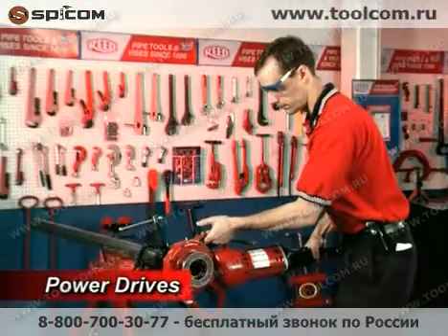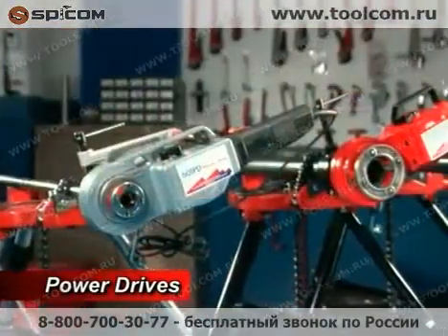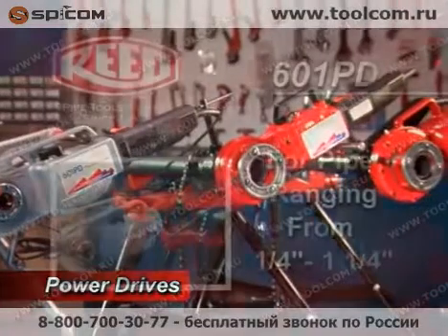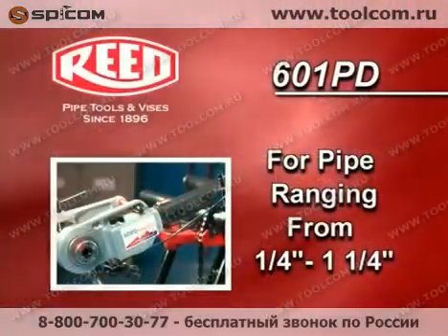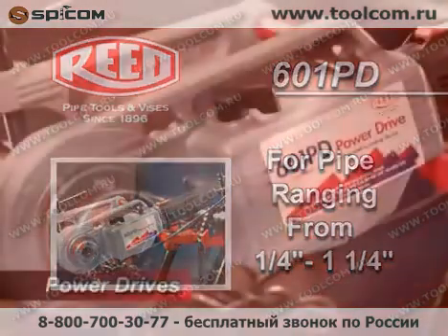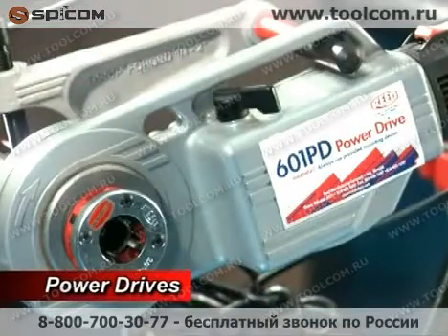When a threading job demands heavy-duty power in a lightweight compact tool, Reed Power Drives are the only choice. Choose the 601PD Power Drive for smaller diameter pipe, ranging from 1/8 inch to 1 1/4 inch. The 601PD Power Drive uses R11 enclosed drop heads.